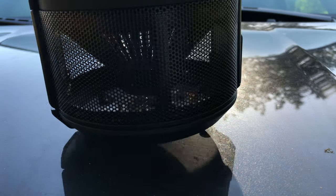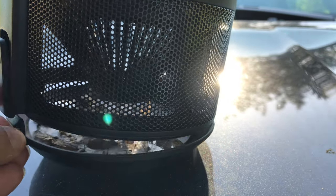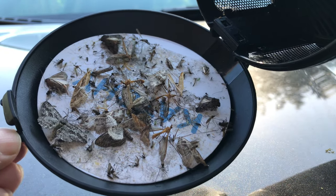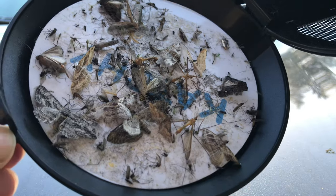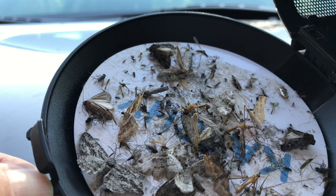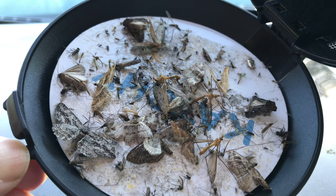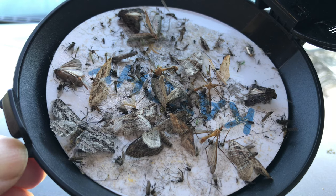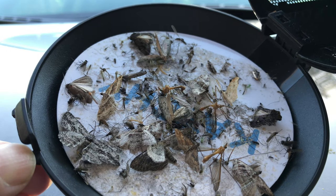Just woke up and took a look at this catchy trap, and man, I've got a lot more bugs in it than I thought. I went to bed and it was really windy and a little bit rainy, so I didn't expect much to be caught — but there are a lot of moths and looks like a bunch of mosquitoes in there too. The sticky pad on the bottom is totally necessary. Some of these still look like they're not quite dead, but it's a nice easy way to get rid of them — just dump this sucker out. Wow, I'm actually really impressed, way more impressed than I thought I was going to be.